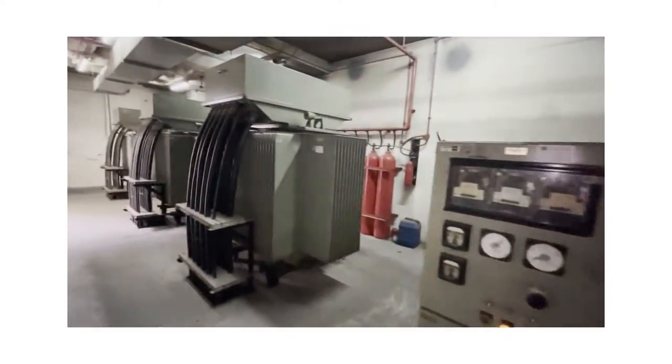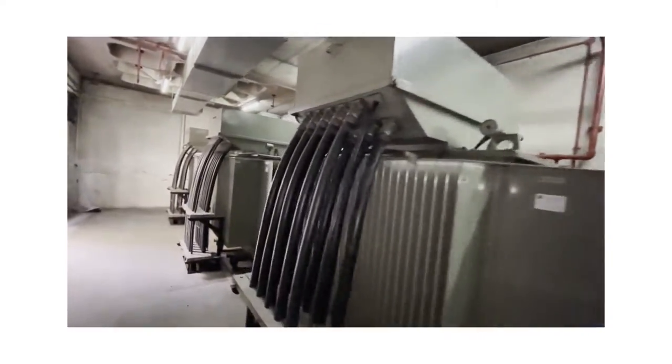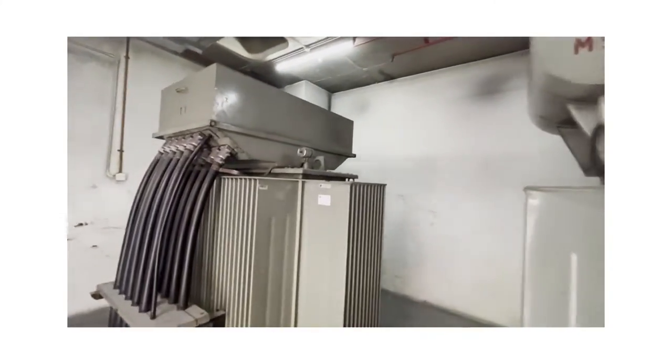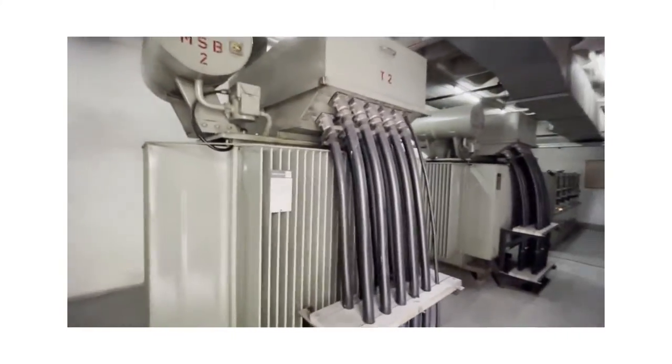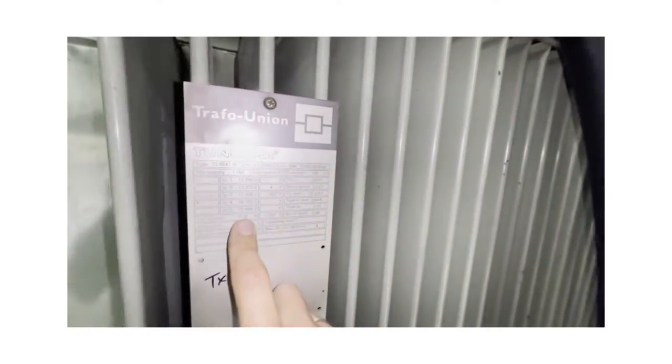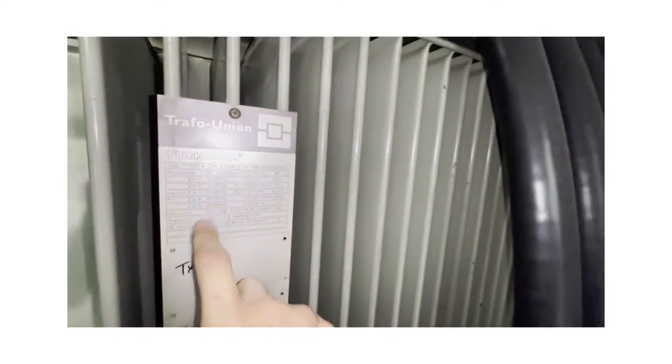The transformer is an on-arm transformer — quite an old model. The brand is Trackfour Union, rated at 1750 KVA.